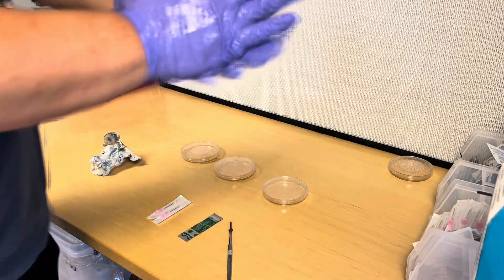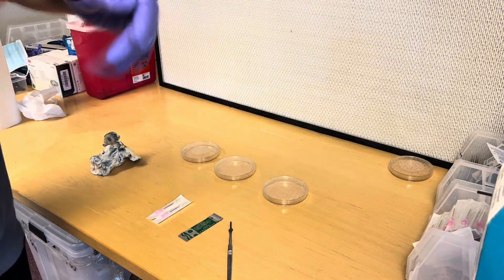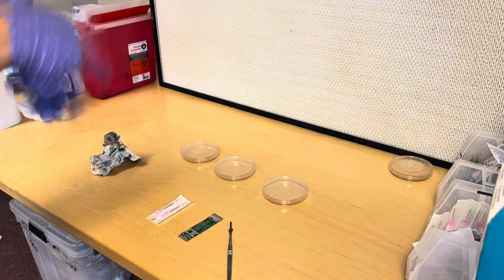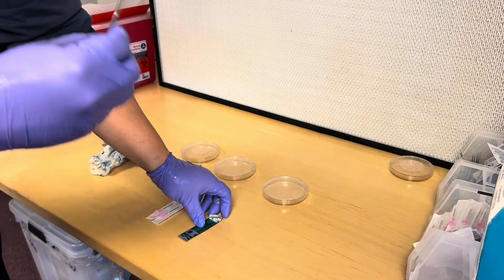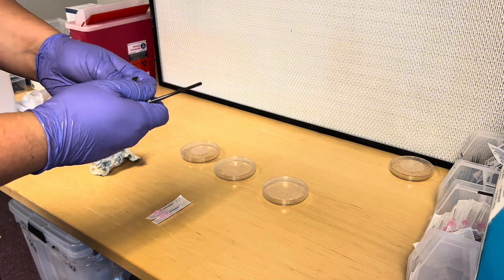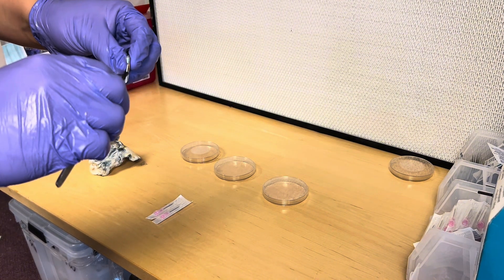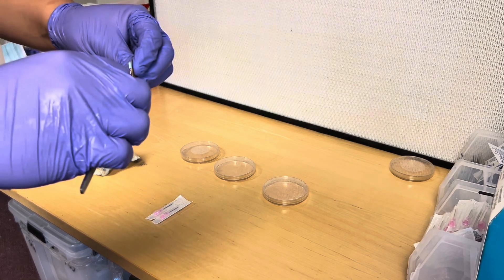I always like to be super safe — I spray isopropyl alcohol on my hands and arms two or three times, maybe even four or five times during the whole process, because it's better to be safe than sorry. I was also known as the contamination king for a while, so you don't have to do it this many times, but I just do it more than you have to. Go ahead and put your scalpel blade on.